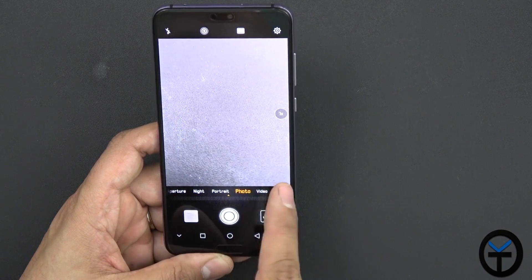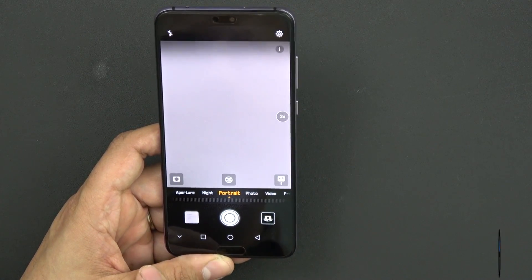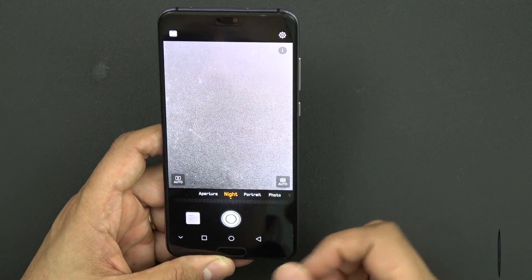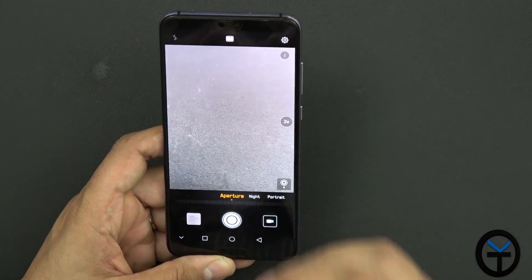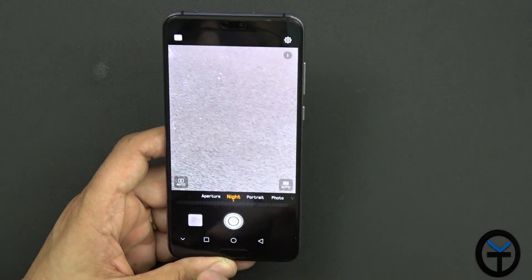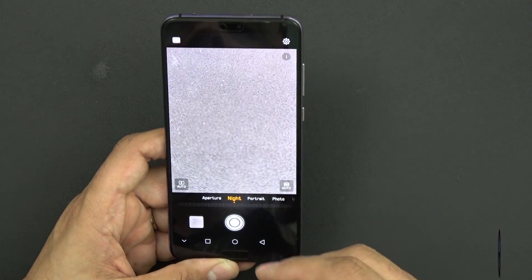In the camera app you have a few modes at the bottom: Portrait mode is there, Night mode which punches the color out using the f/1.6 sensor, and Aperture mode which gives a bokeh effect configurable via a jog dial. Night mode really shines — let me do a quick example to show you.